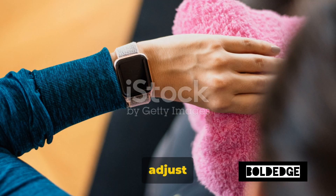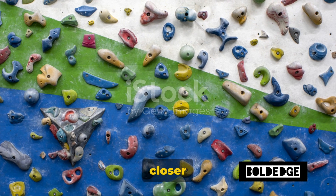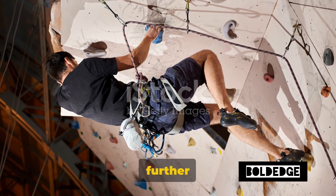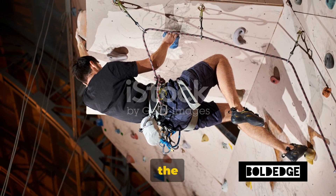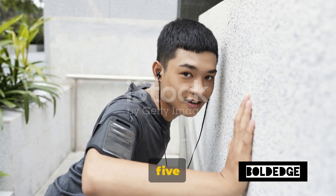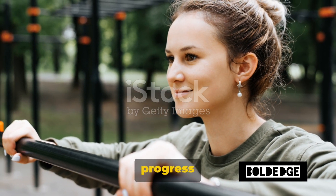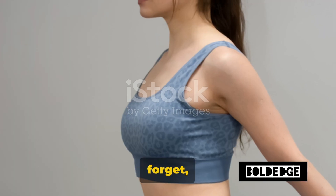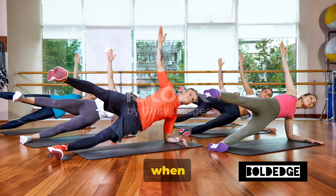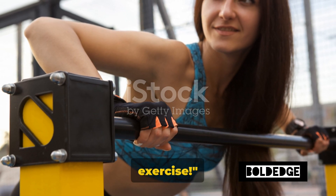Aim for 10 to 15 reps for starters, or as many as you can do with good form. The beauty of wall push-ups is that you can adjust the difficulty level based on your fitness level. The closer your feet are to the wall, the easier the exercise. As you get stronger, step further away from the wall to increase the challenge. The key takeaway here is quality over quantity — it's better to do 5 well-executed push-ups than 20 with poor form. Listen to your body and progress at your own pace. Consistency is king in fitness. Stay strong, Bold Edge Warriors, and let's power on to the next exercise.